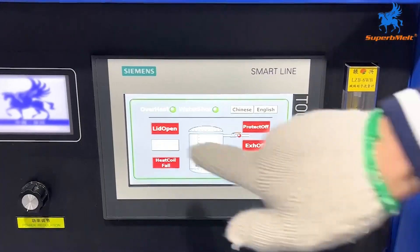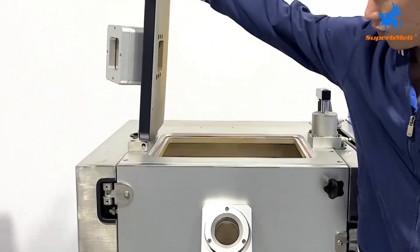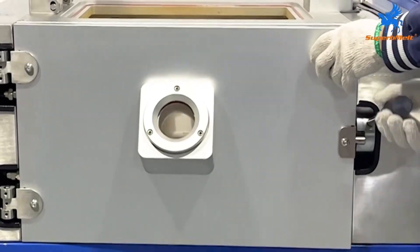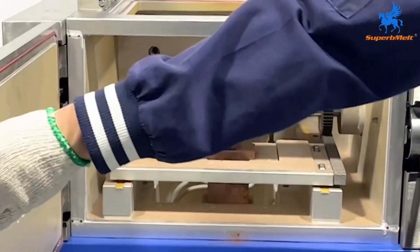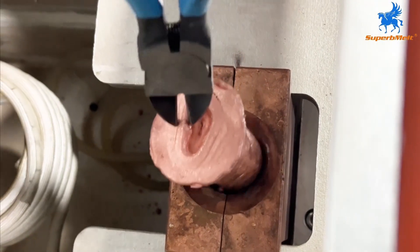Turn off the protective gas and open the hatch. Let the material cool. After cooling, take out the product and turn off the main power.